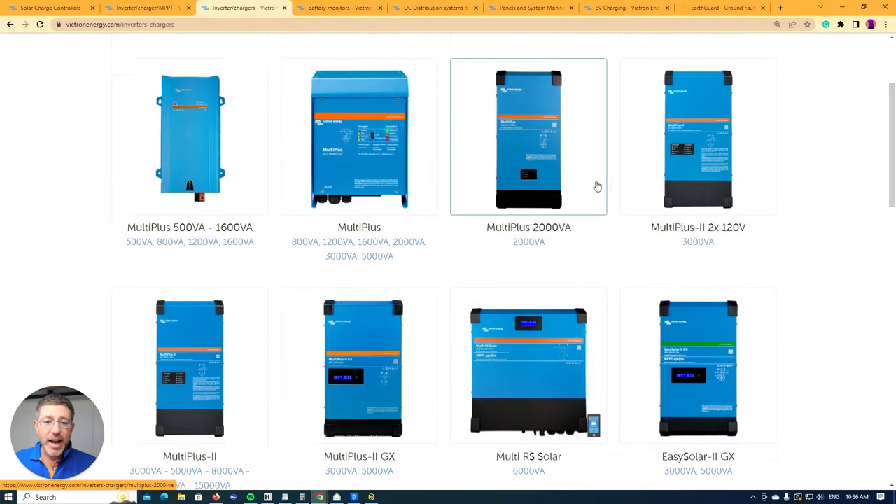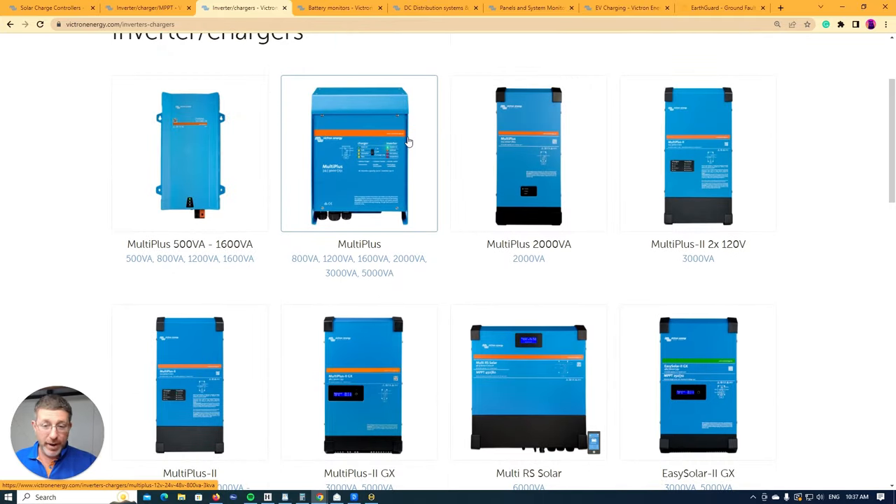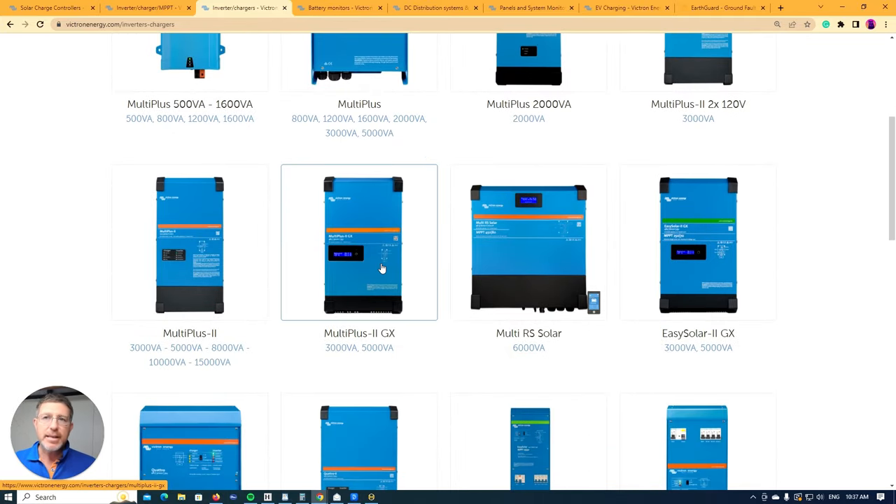Within the inverter charger range, you have Multiplus and Multiplus 2. The Multiplus is more designed for off-grid situations. The key difference is the Multiplus 1 has one relay and the Multiplus 2 has two relays. In Australia, if you're doing a hybrid or grid-connected system, it's law to use the Multiplus 2 because of that dual relay — if the grid fails, the two contactors prevent backfeed to the grid, protecting people working on the network.